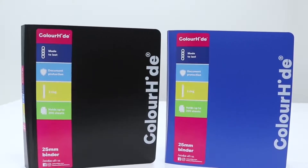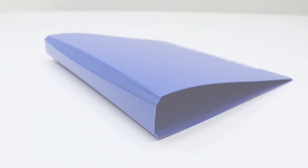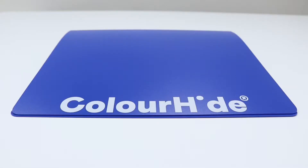Carry and protect documents inside this Colorhide 2D-ring A4 binder. These binders have a thin and lightweight design, which makes them perfect to take on the go.